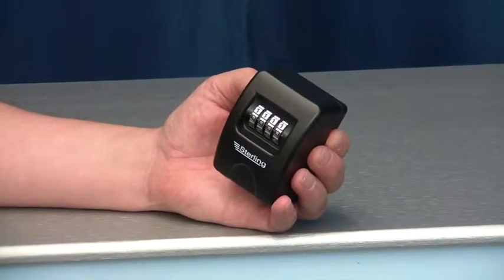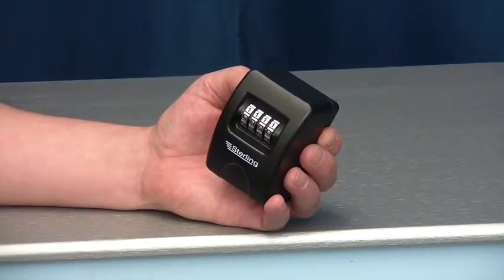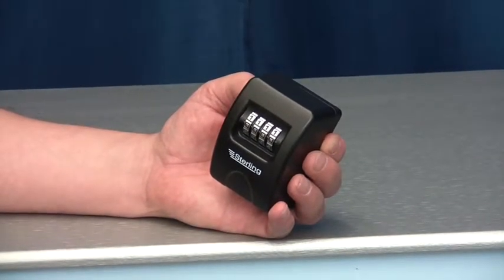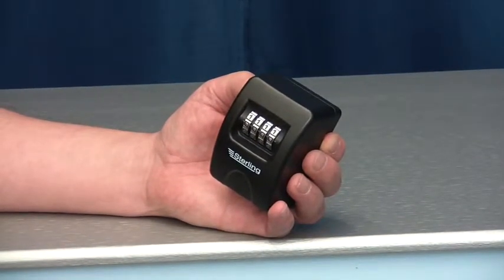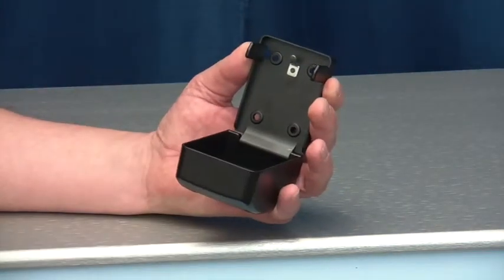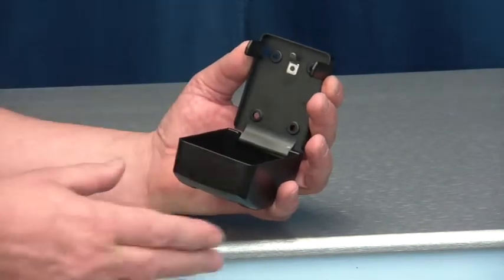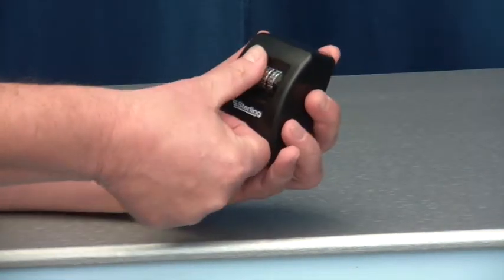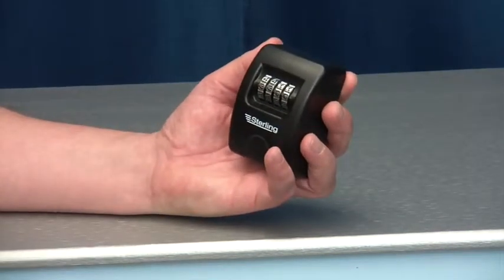There is a four digit combination lock to open the device which you can set to your chosen combination, with a total of 10,000 available options. You can safely store your keys inside the body and then close the safe, lock and rotate the combination lock.